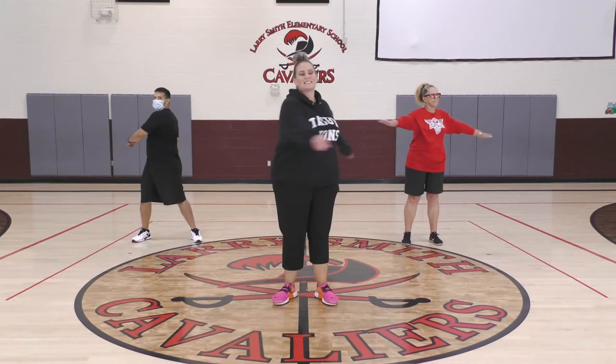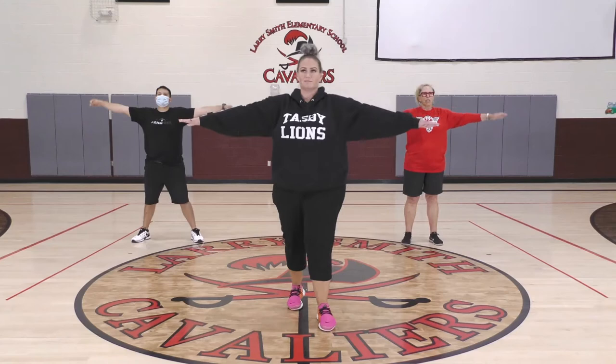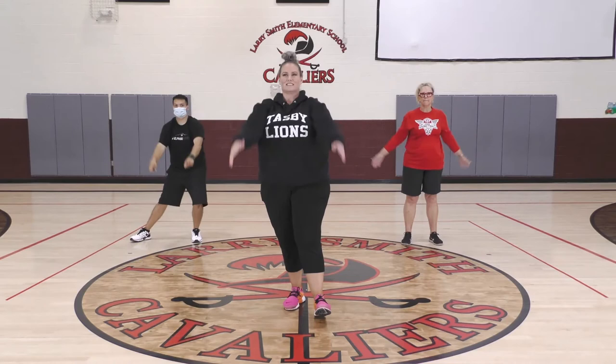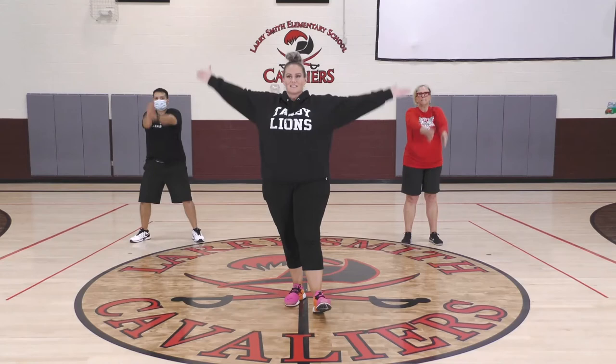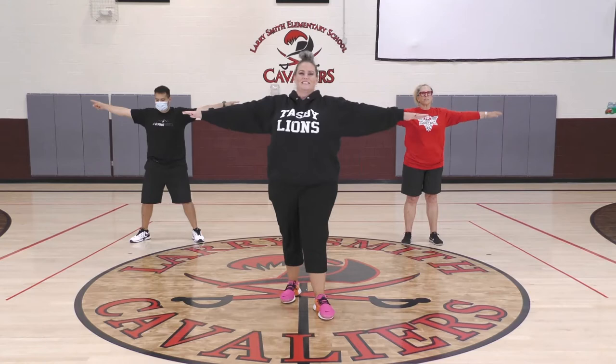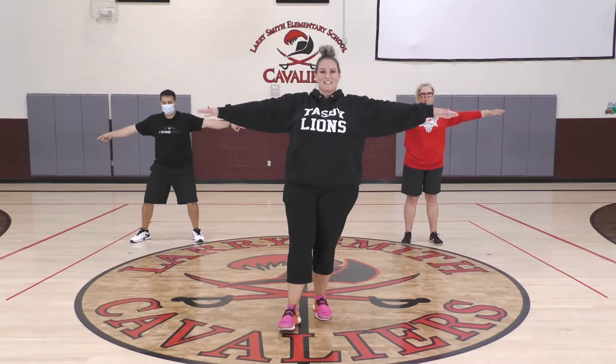Y'all don't want to hear me hum, because I'm all tongued up. Arm circles going forward — just the little ones for the first 10 seconds, and then larger. Then going backwards, the small ones. Y'all can see Coach Palma is on a 10 already today — he is energized.